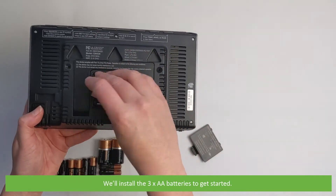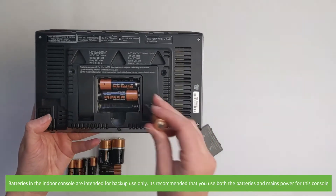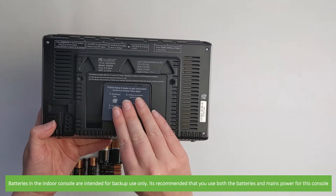We'll install the three AAA batteries to get started. Batteries in the indoor console are intended for backup use only. It's recommended that you use both the batteries and mains power for this console.